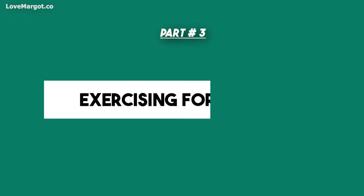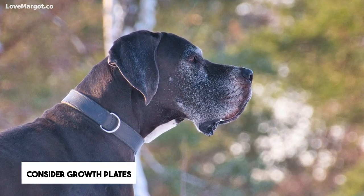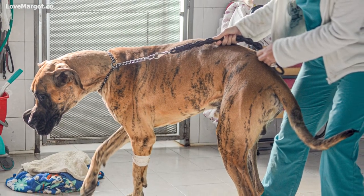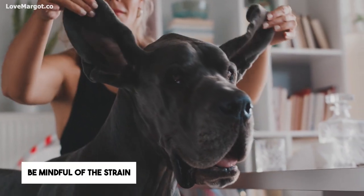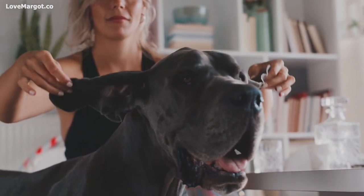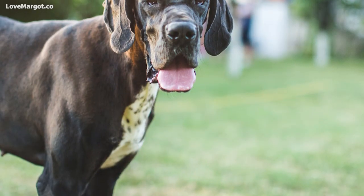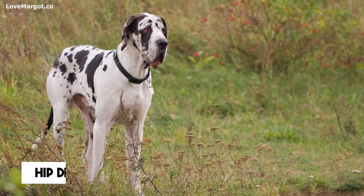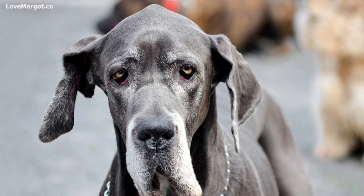When it comes to Great Dane puppies, one of the most important aspects to consider is growth plates. They are tiny structures located at the ends of long bones in puppy skeletons, where new bone tissue forms as the puppies grow and develop. While exercise is typically encouraged for these active dogs, it is important to be mindful of how much strain you put on your Great Dane's growth plates, as too much too soon could harm their bone and joint development and cause issues like hip dysplasia or musculoskeletal development problems.